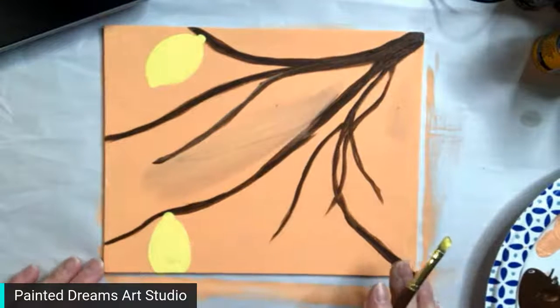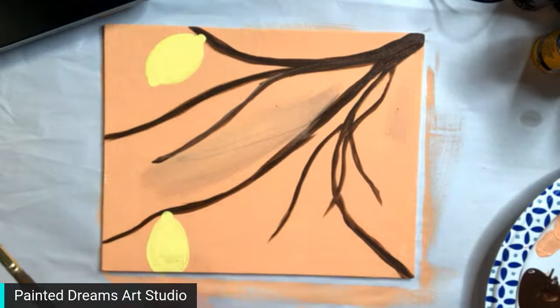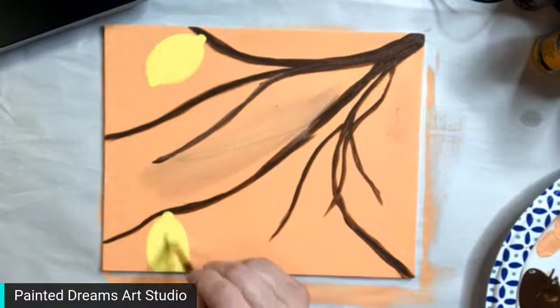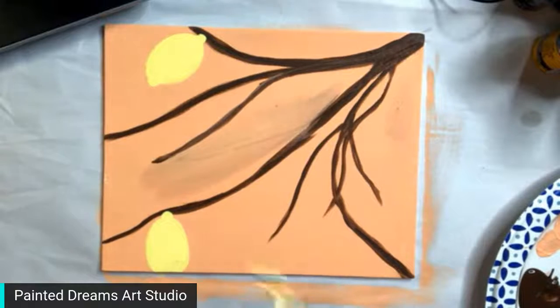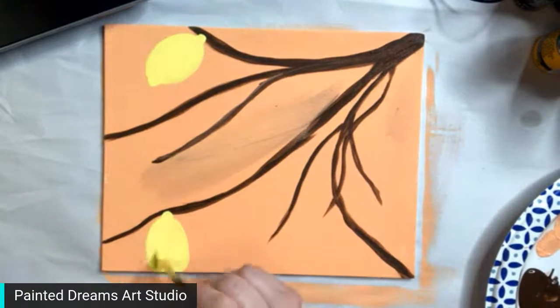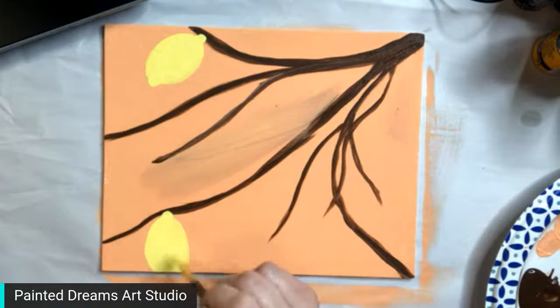If you're just getting on, holler at me. If you're on, I think you have to give StreamYard permission — I'm using StreamYard to stream this — so you have to give them permission so I can see your comments. It should say that you need to give permission to StreamYard, because I'm not seeing too many comments.